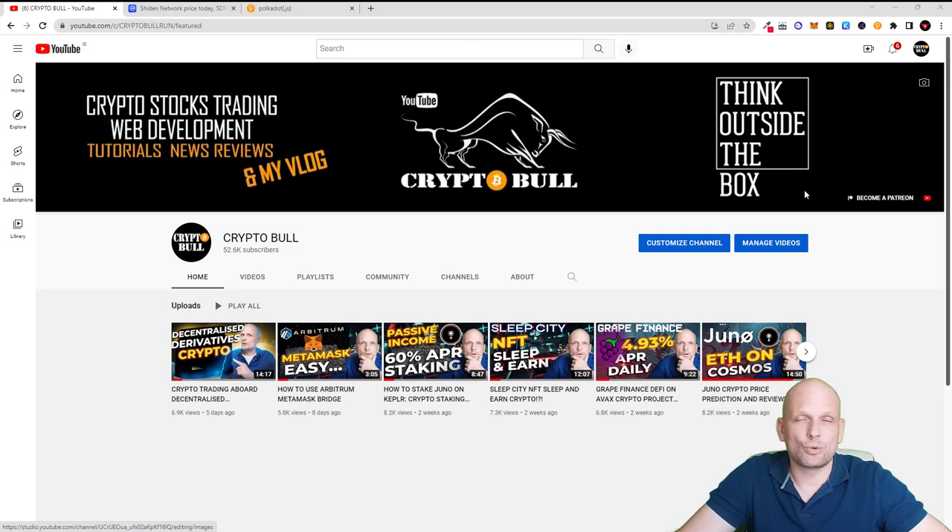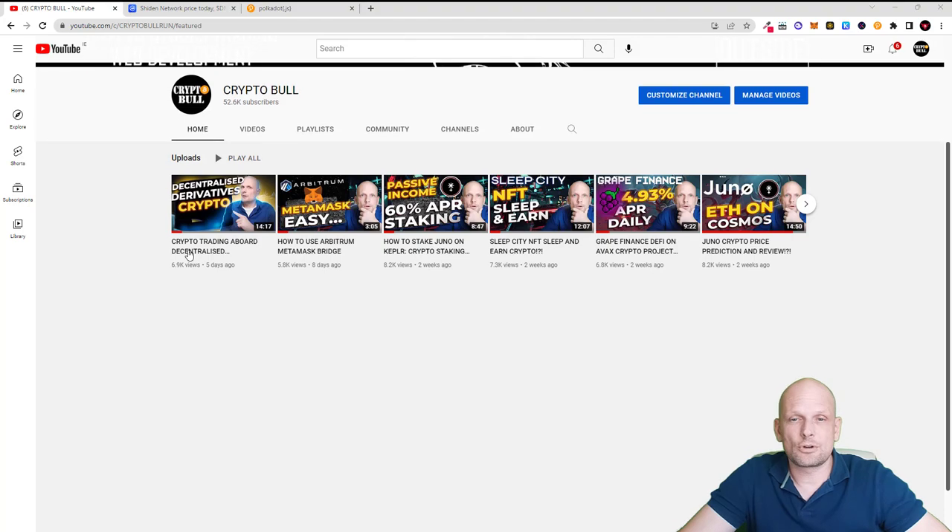Shiden Network, as you know if you are watching my videos, is one of those cryptocurrencies which I think is currently very underrated. It is 50% cheaper than it was on pre-sales, and this cryptocurrency was launched when we were at the top of the bull market. You can stake it and earn up to 15% per year. This is what I'm going to do with my tokens and I'm just slowly scaling into Shiden Network, adding it to my portfolio.